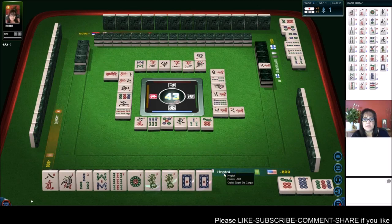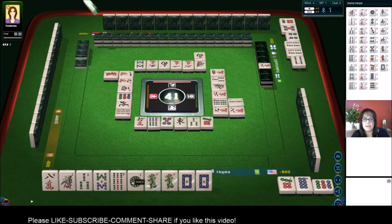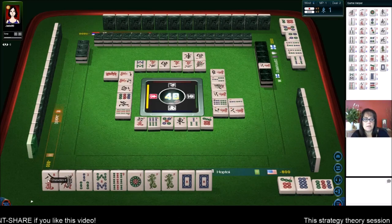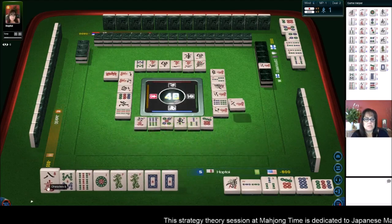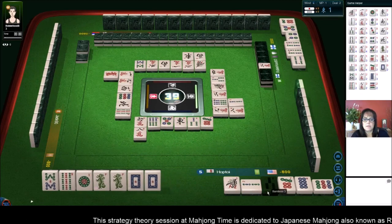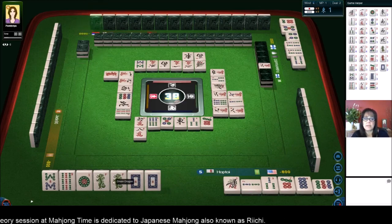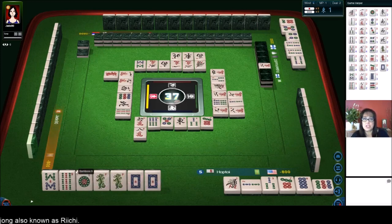You can't have any numbers two through eight in a single block, because then that would no longer be outside hand. So this eight crack is isolated, as is the one. But I want to keep this one for a potential pair. We'll Chi, and then we'll discard the eight. So we have two blocks now. I want to leave my other two blocks for these dragons, hopefully, because we can get two Han for those. And then leave the nine or one for a pair — that's my vision for the hand.